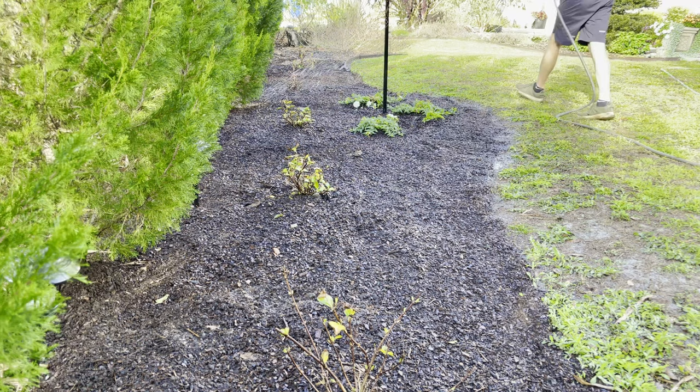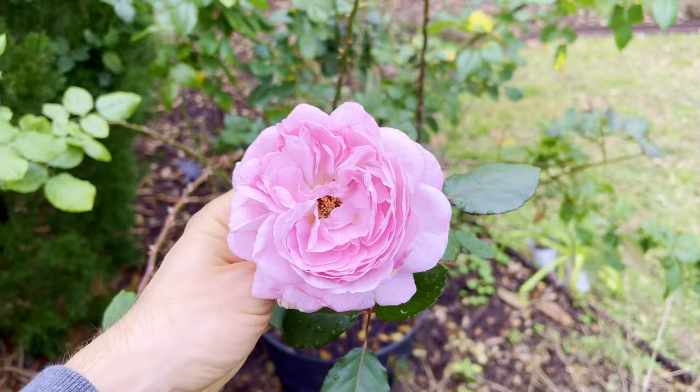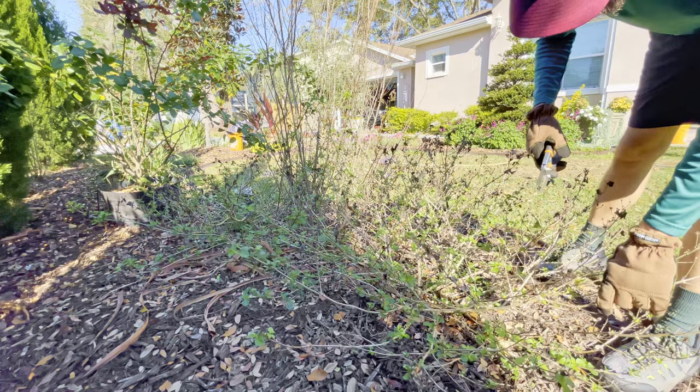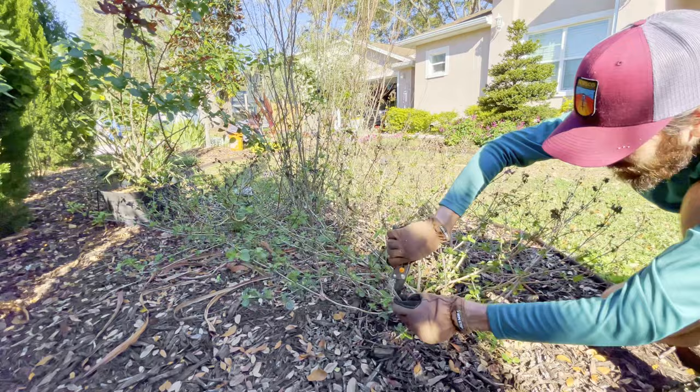Before moving on to the next project, I just had to stop and enjoy the gorgeous and highly fragrant rose blossoms currently in the garden. This time of year, we like to go through our garden and cut back or prune some of our plants, such as this Lantana.